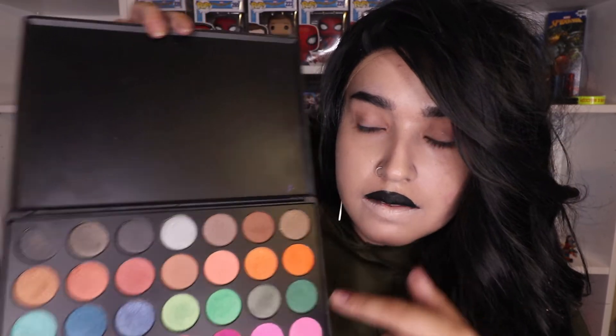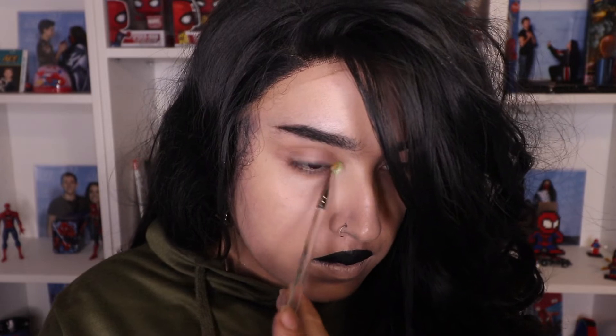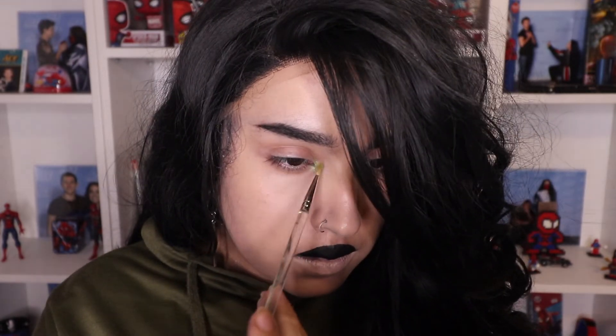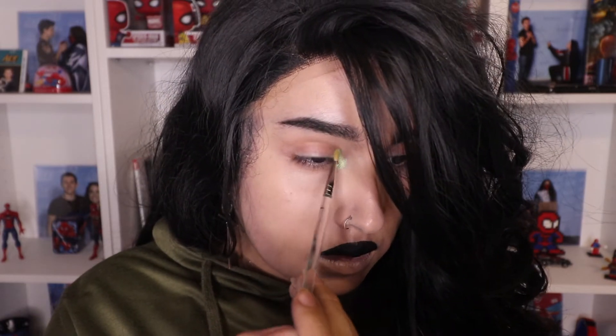The first green shade, I'm going to use on the inner corner. The nose ring — what the heck!